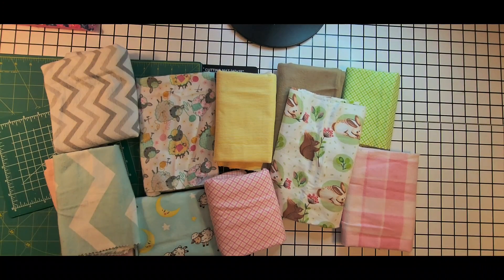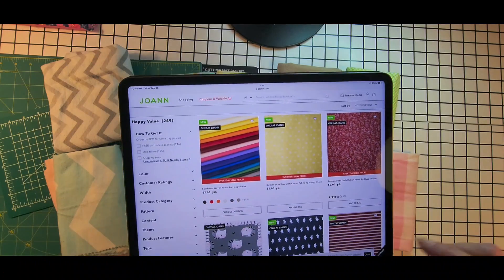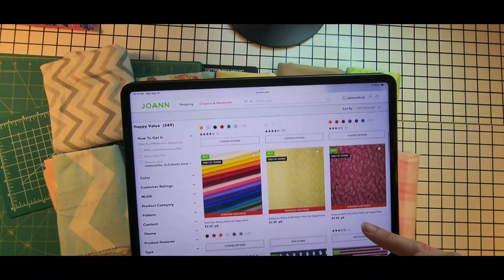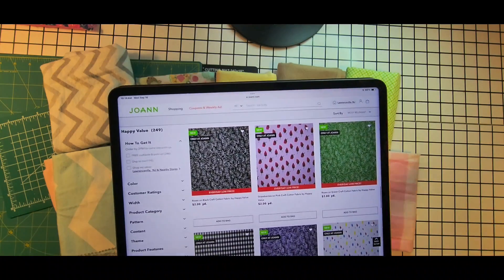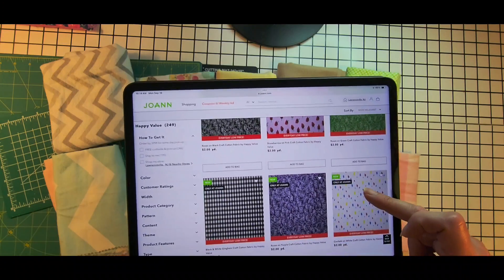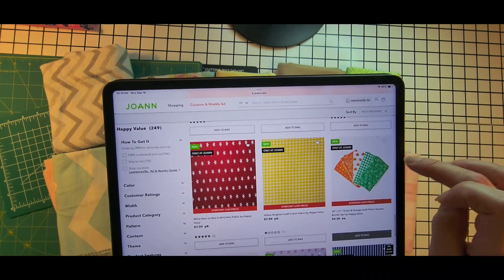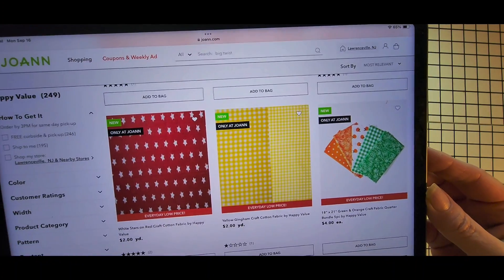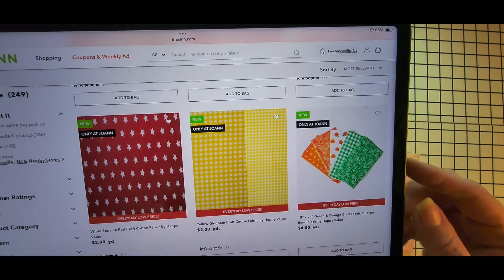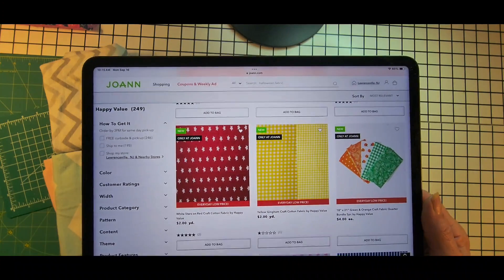The top two questions I get are about sewing on a budget and beginner-friendly options. Joann's has happy value fabrics for $2 a yard — they have pre-cut fabrics, jelly roll strips, and fat quarters, all at $2 a yard with lots of fun options. They also have fat quarter bundles for $4, so that's four fat quarters for $4 — perfect beginner sewing fabrics.